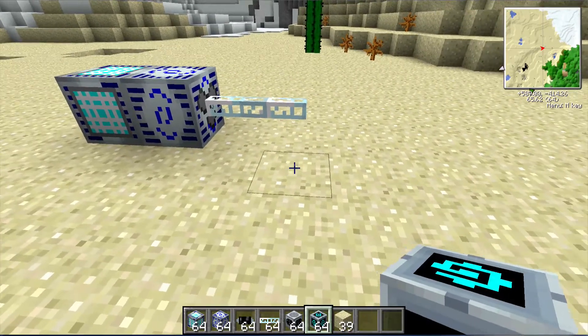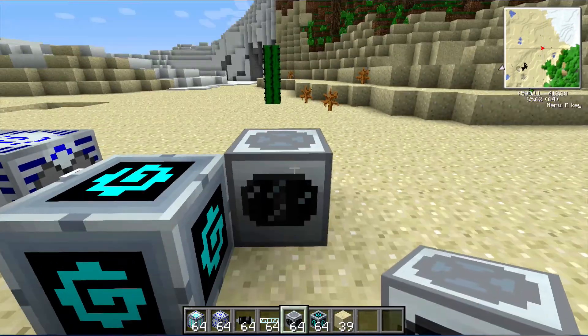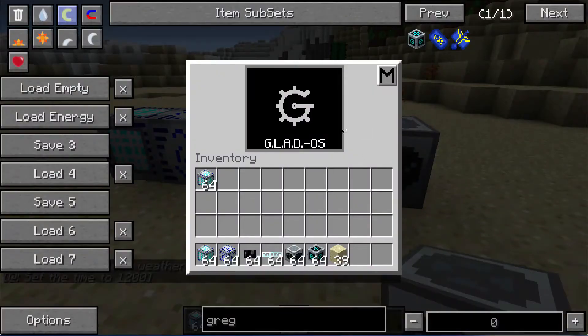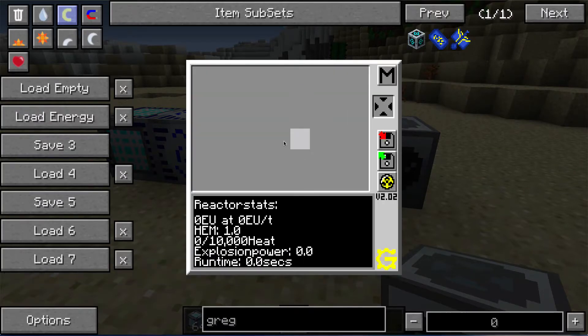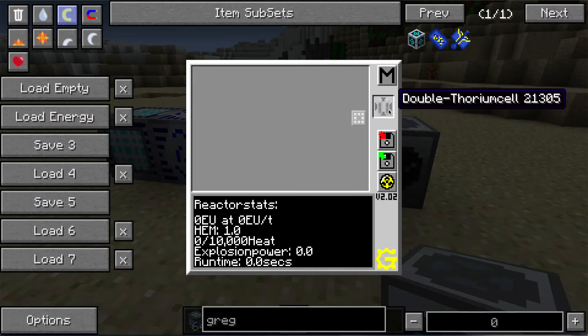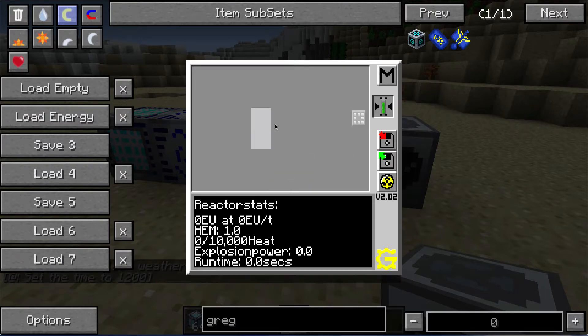First I'm going to place a Computer Cube here and an Industrial Centrifuge next to it. The reason we're looking at both is that the Computer Cube has several very useful features. One of them is a reactor planner that you can see here, where you can put all sorts of different things in and basically plan out an entire fusion reactor.